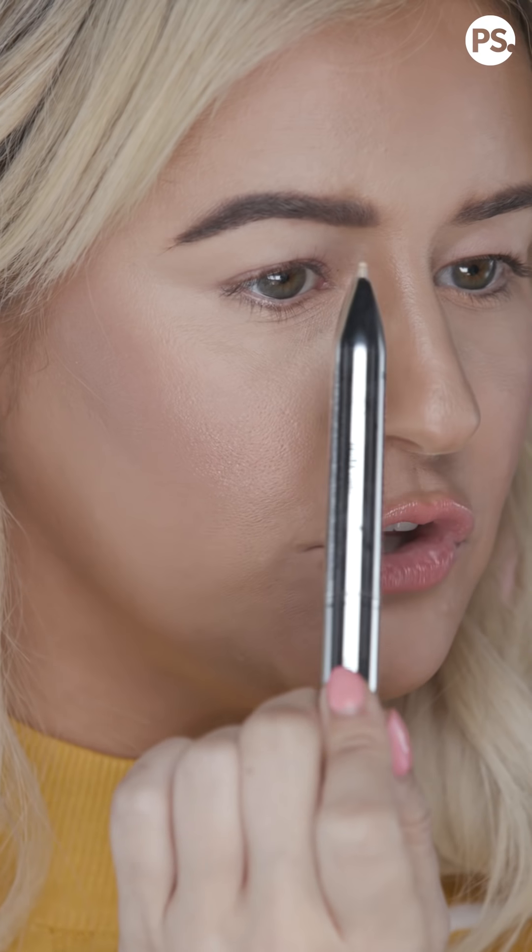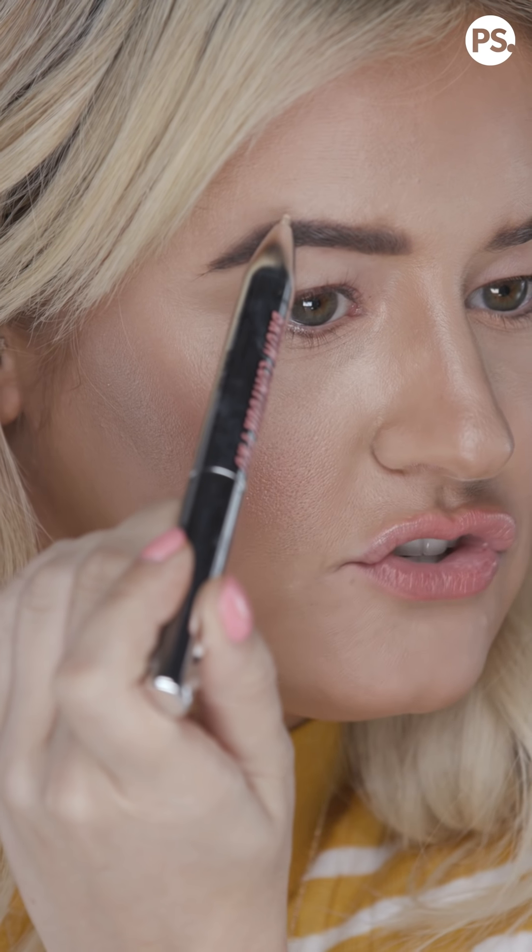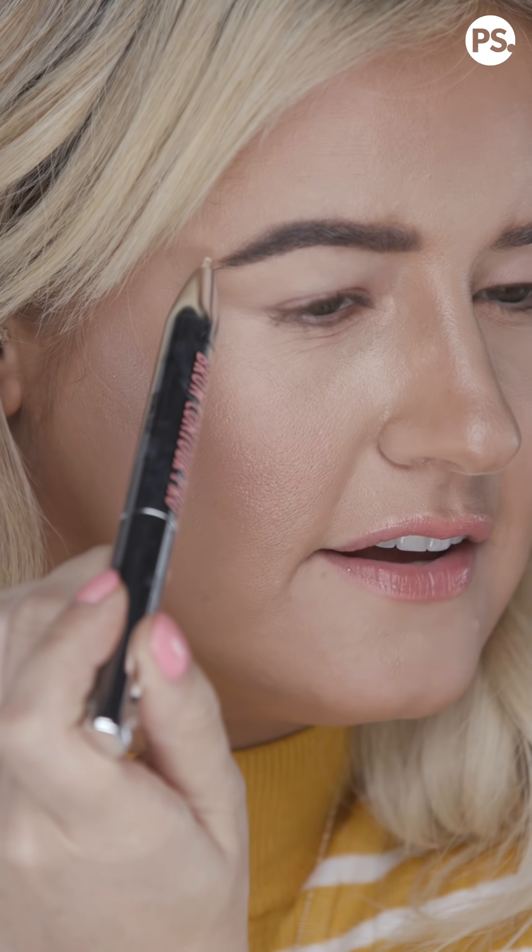The third step is the definer. Below the brow, you want to take it from the start to the arch, and then finish from the top of the arch to the end — or the tail — of the brow.